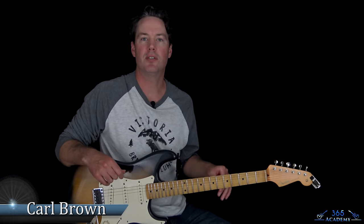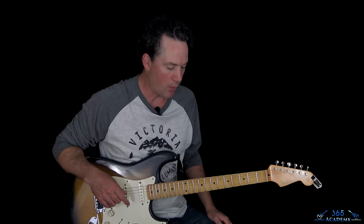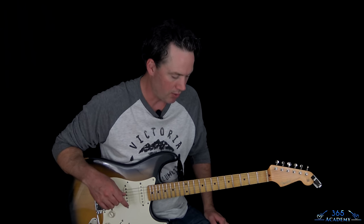Hey guys, it is Carl Brown from guitarlessons365.com. This one has been requested for a while, but I avoided it because Mike Campbell's solo at the end is pretty epic. I finally tackled it this week, so we're going to learn how to play Running Down a Dream by Tom Petty and the Heartbreakers.